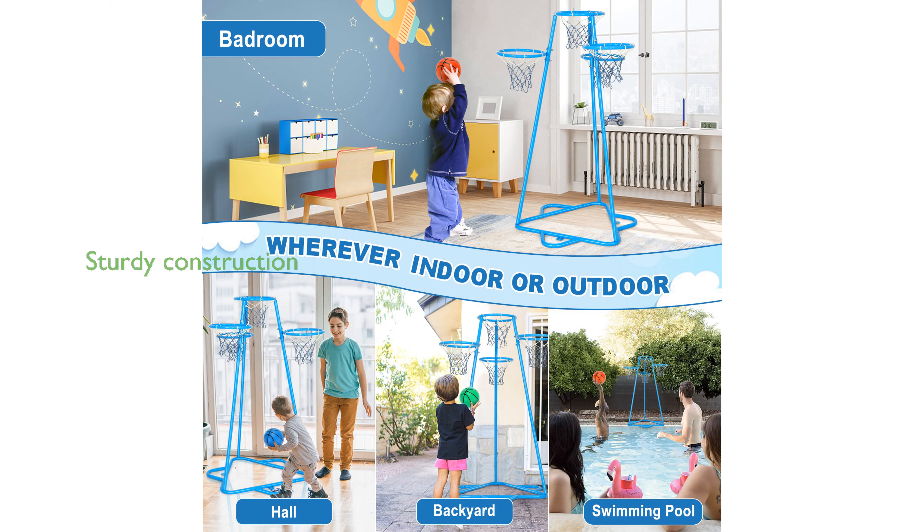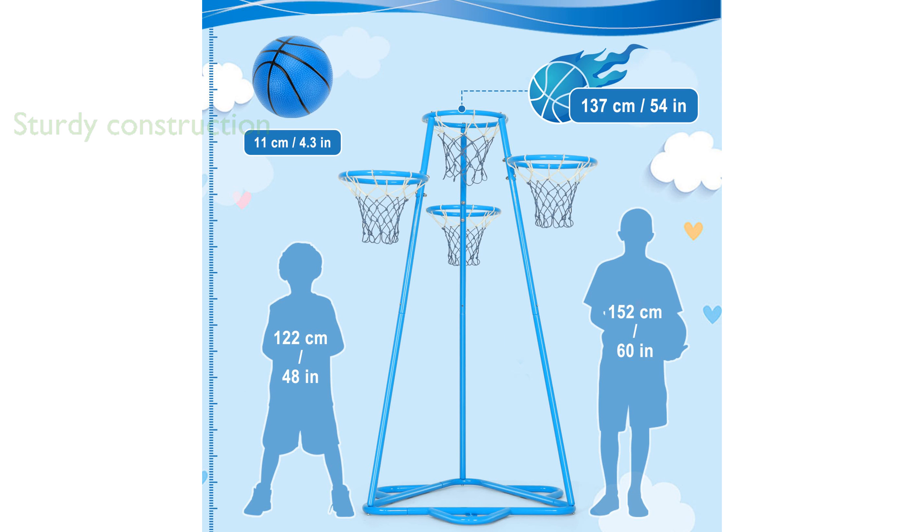Constructed from galvanized steel pipe with a reinforced triangle base, the hoop is both safe and stable, ensuring a long service life and resistance to corrosion. The non-tip-based design adds an extra layer of safety, keeping children secure while they play.